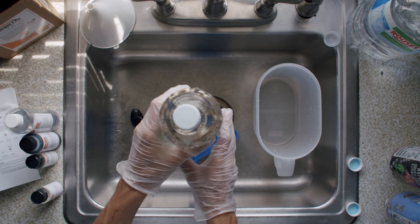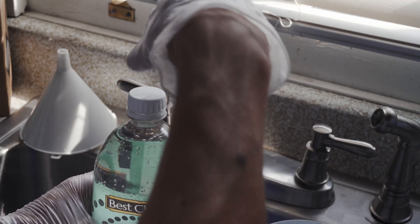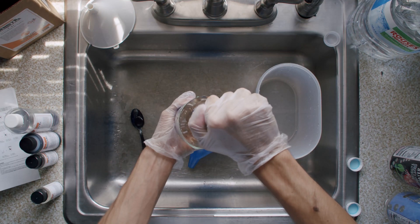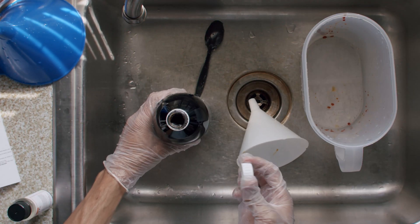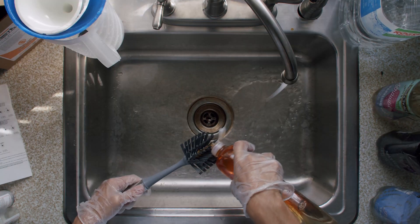Once all of your chemicals are mixed, make sure you squeeze each bottle until almost no air is at the top, then tighten it good before you let go. What you're trying to do is keep air out of the bottle — the more air you have, the quicker your chemicals will go bad. After that, give your sink a good clean.